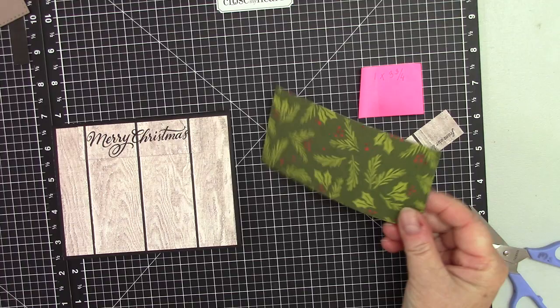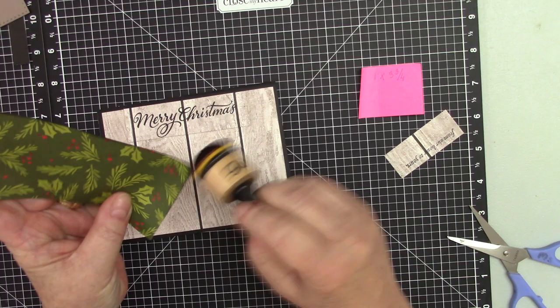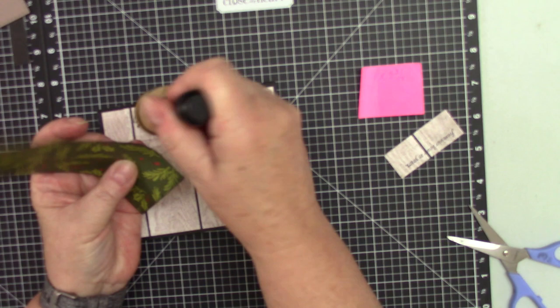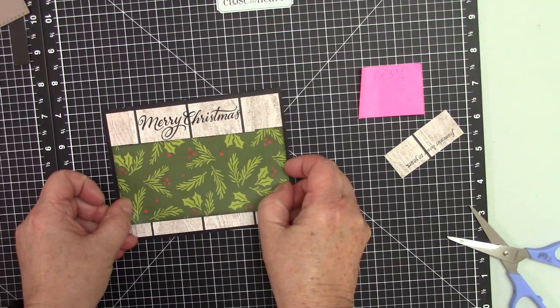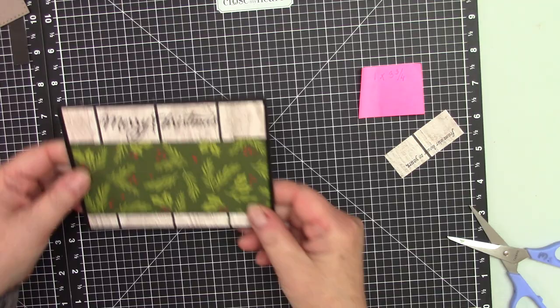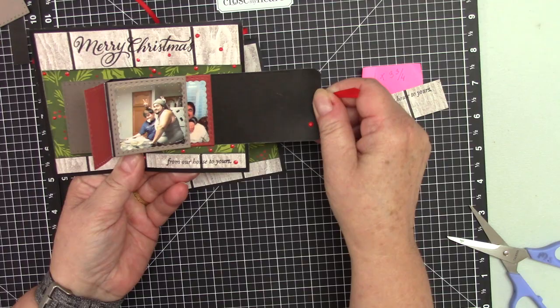Before I do this, I did use black ink on the edges of this paper — only this one. I did not ink anything else except this paper. Basically, it's going to say 'Merry Christmas from our house to yours,' that's why I put pictures in here, because this is our house.